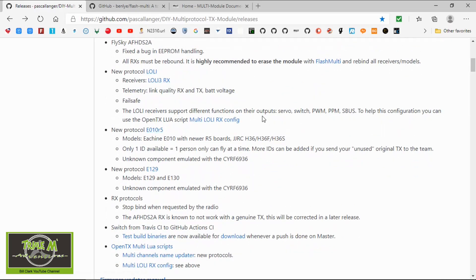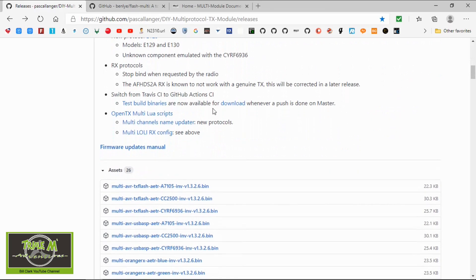Three new protocols have been added — I've never heard of them, but they look like they're for JJRC-type models. Also, the receiver protocol stopped binding when requested by the radio, so this is an adjustment to the RX protocols.